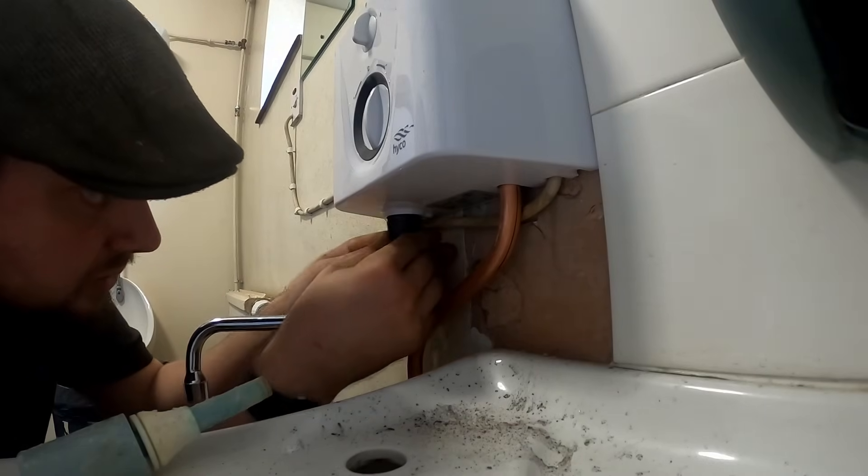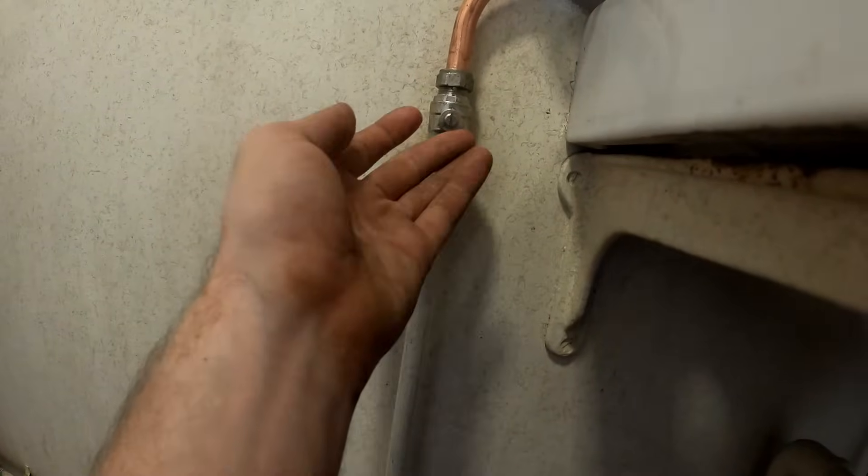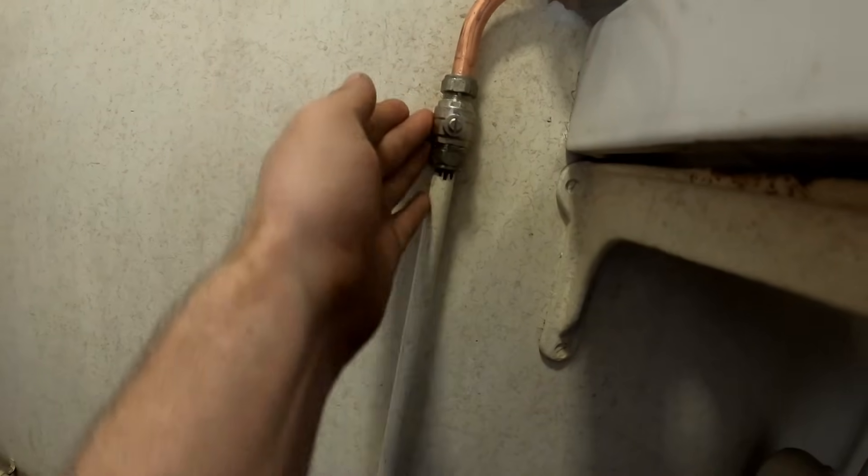There we go. I had to change the isolator as well because I wasn't happy with it and it was leaking. I think it's just sweating actually, but I weren't happy with it so I changed it - so we are all done.